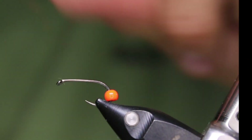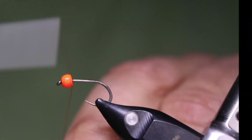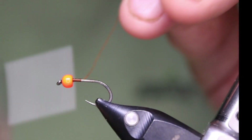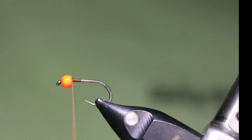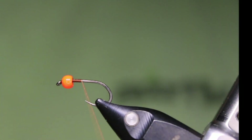This has been a really good fly for me over the years. Like all flies, at times they're great and at other times they're not. But I've found this one to be very, very good in low light situations especially.